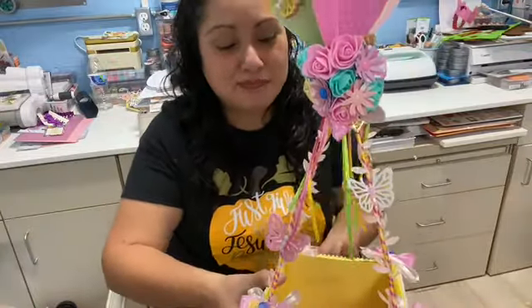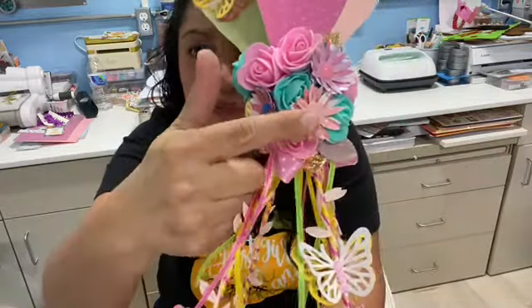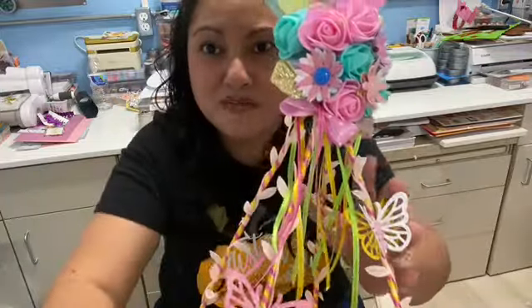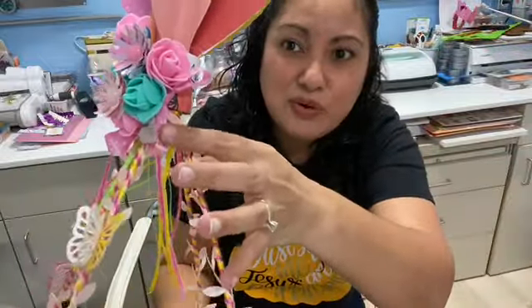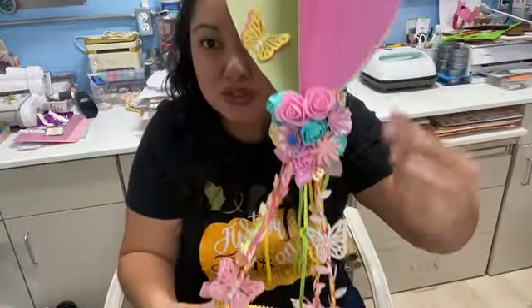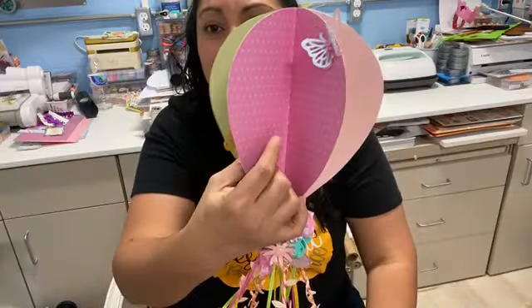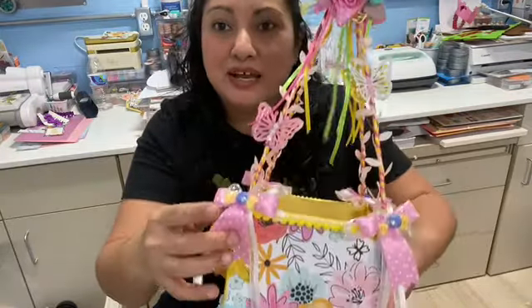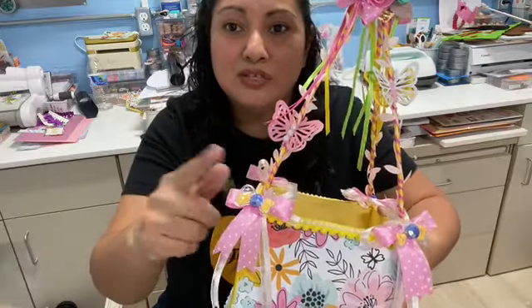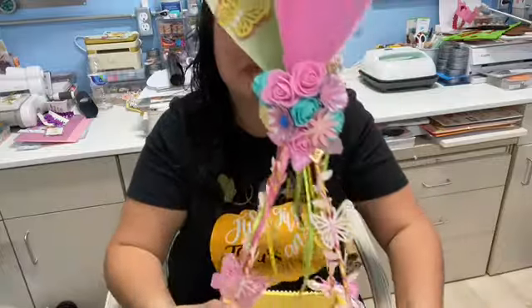I added some foam flowers from Aliexpress. And these paper flowers are flowers that I made myself. I added two bows, one right there and there's another one over here. I was going to do the bows on the front out of leftover paper from this one here, but then I remembered that I did have a pink polka dot ribbon. So that's what I ended up using for a different texture on my ribbon.